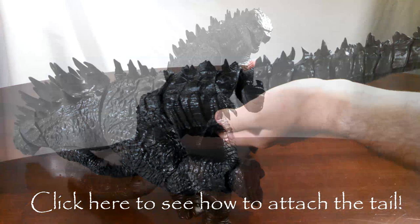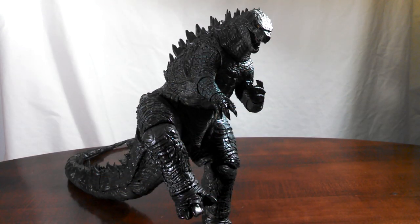Overall, in the articulation department, Godzilla has pretty much just the right joints. It's pretty much a retread of the 6-inch tall Godzilla, but given the size, the price point, and the extras it comes with, it's not too bad. And again, something with this size — I really don't think you're going to be treating it like you would your typical action figure.